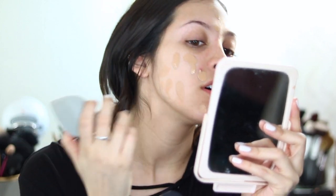Don't mind my zit right here — just ignore him, he's not welcome. Anyway, the consistency is kind of weird. It's like thick and silicone-y. That's a terrible description. So I'm going to take my damp sponge and start going at it and dabbing. This foundation, by the way, is like a tad bit dark for me, but we'll make it work.